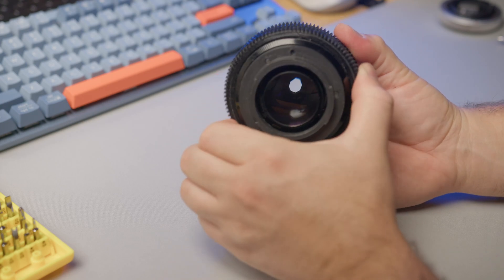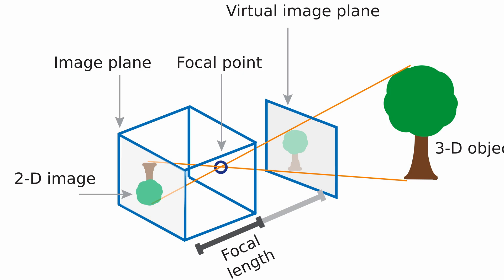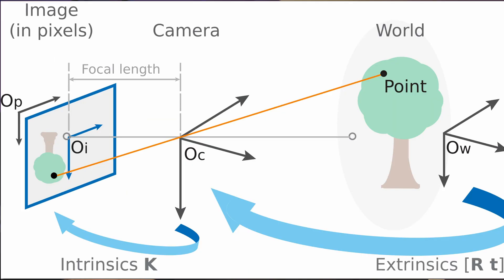Easy peasy, we are done with the assembly and ready to move on to the next phase: calibration. Calibration is an accurate adjustment of the distance between the lens and the camera sensor, which affects the lens's ability to focus to infinity.